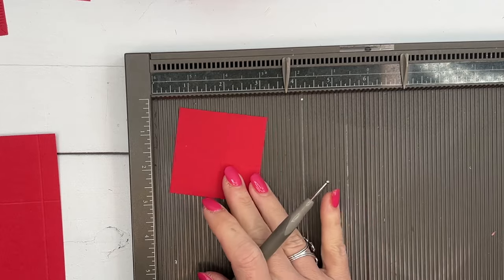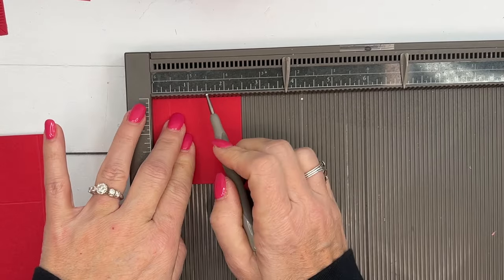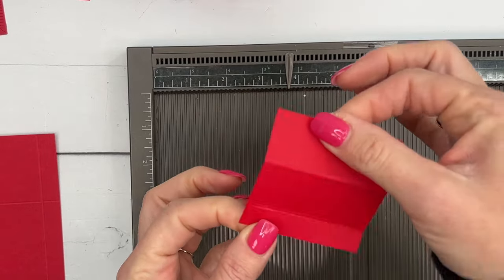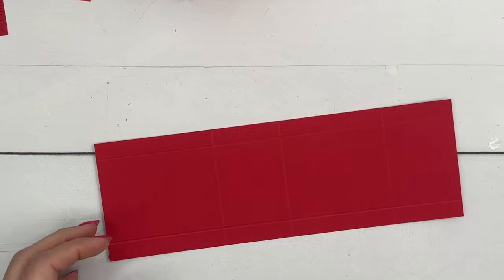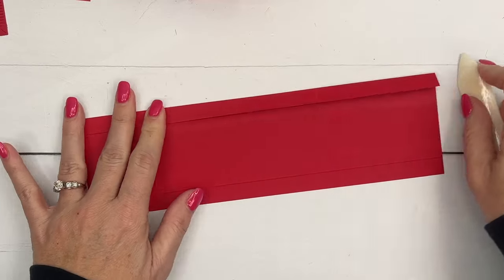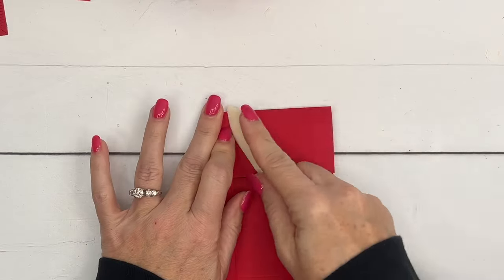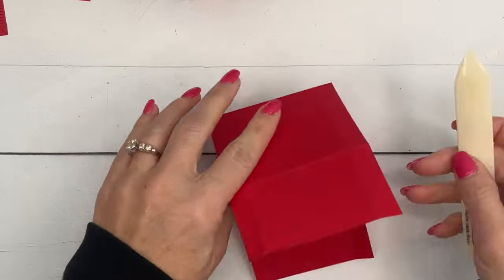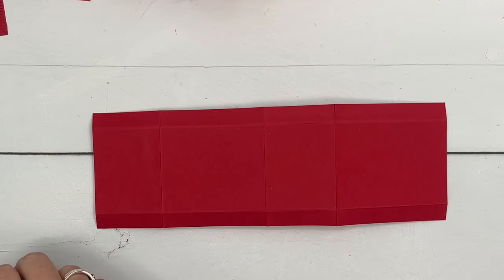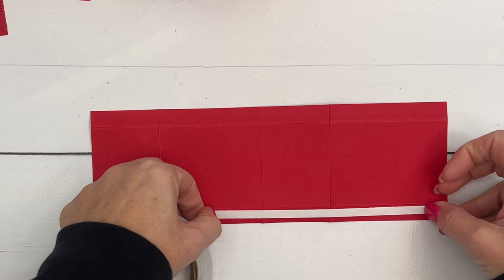You also need a small piece of real red, two and a half by two and a half inches — score one side at half an inch and one and a half inches. This is going to be our little mailbox door that pulls out. Grab your bone folder and make sure all your score lines are nice, crisp, and square. Spend some time really burnishing those lines. Then put tear-and-tape all the way down both long sides, getting it close to the score line.